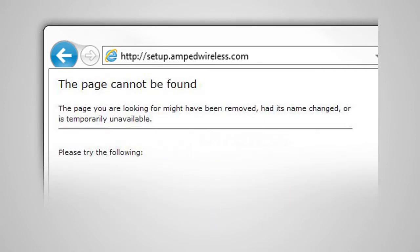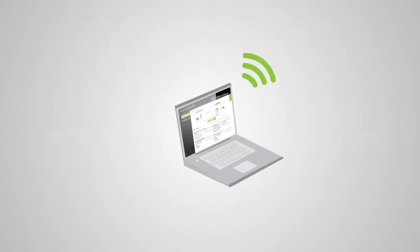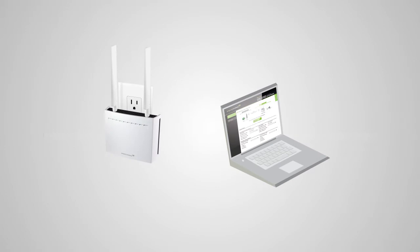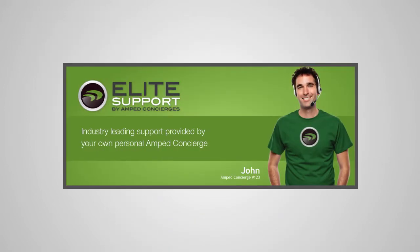If the web menu fails to open, type in this web address instead: 192.168.1.240. If you continue to have problems accessing the menu, disconnect from all Wi-Fi networks and attach an ethernet cable from the network port on the range extender to your PC. Open your web browser and try accessing http://setup.ampedwireless.com again. If you still cannot access the menu, please call 888-573-8820.